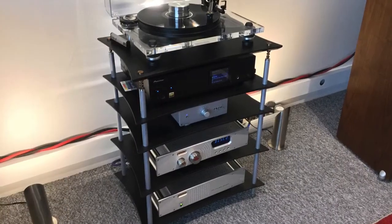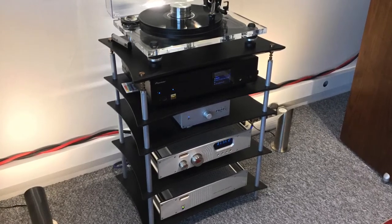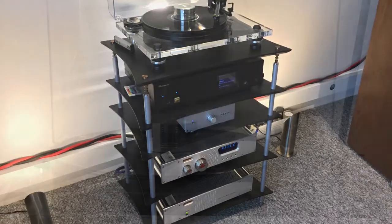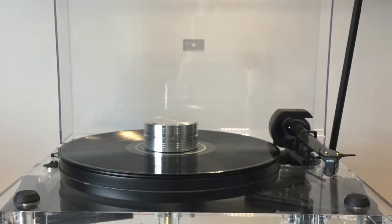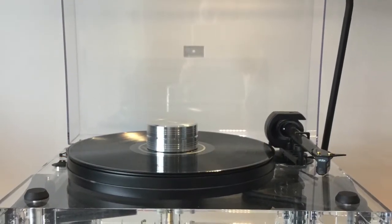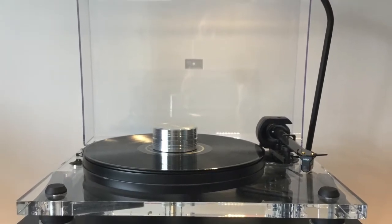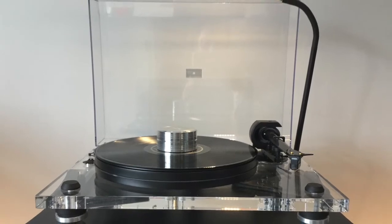I hope you enjoy this video. I thought I'd start off by giving you a brief description and rundown of the system that's set up currently here in the hi-fi room. Firstly, sitting on top of the rack is a Pro-Ject turntable, which is a Two Experience Acrylic with a 9CC Evolution tonearm and an Ortofon Quintet Black cartridge fitted.